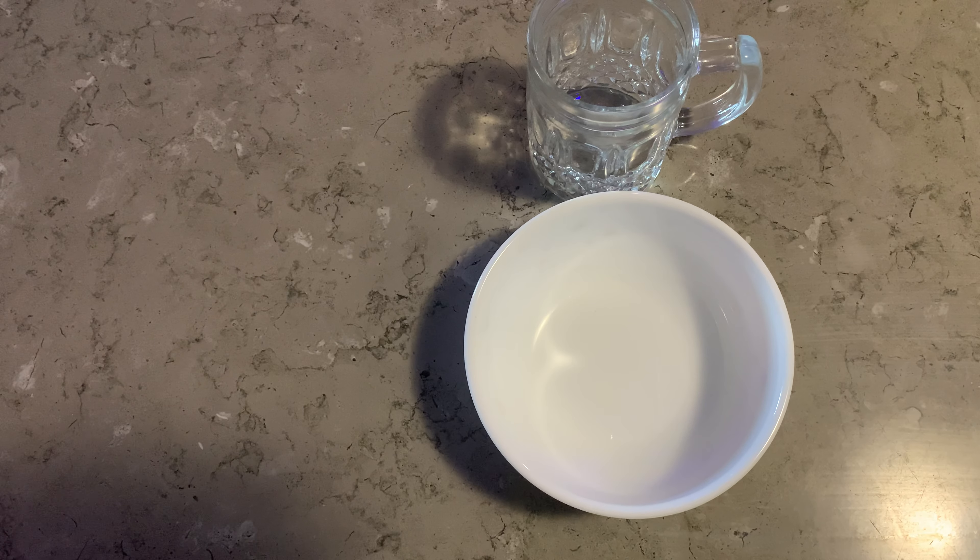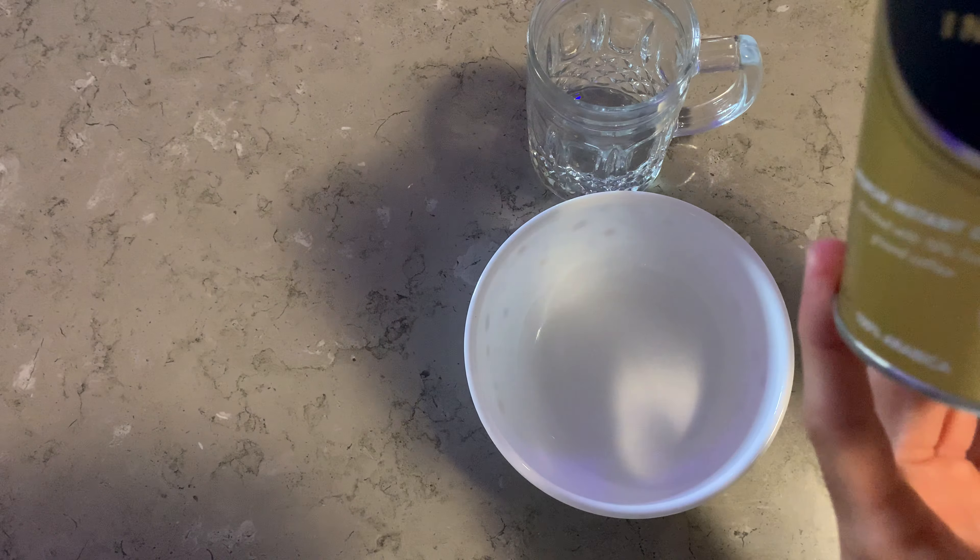Hey guys, Donnie's Hot Tips here. Today we're making iced coffee — don't forget to subscribe so you don't miss out. This one will impress your guests, they are going to absolutely love it. But do not tell them the ingredients, and make sure to subscribe to Donnie's Hot Tips.